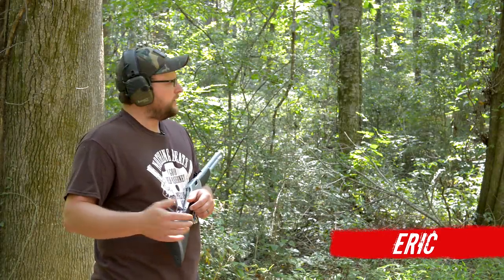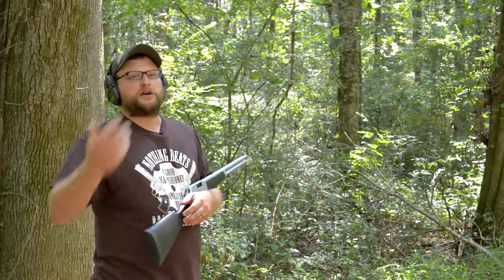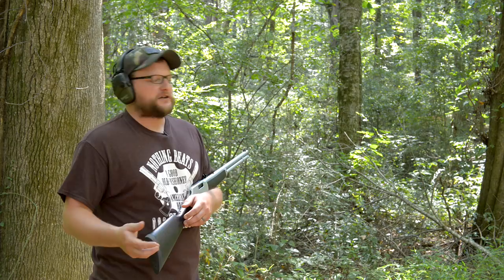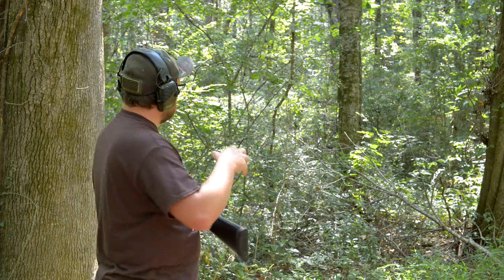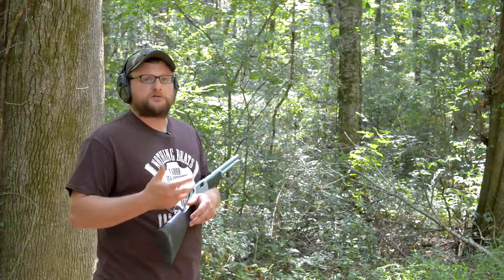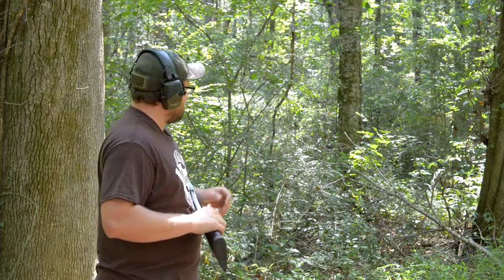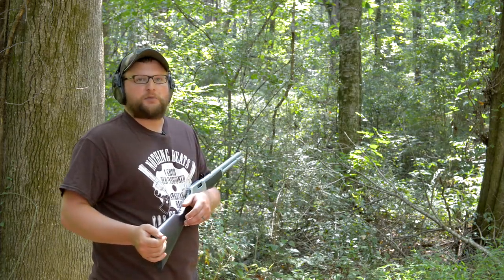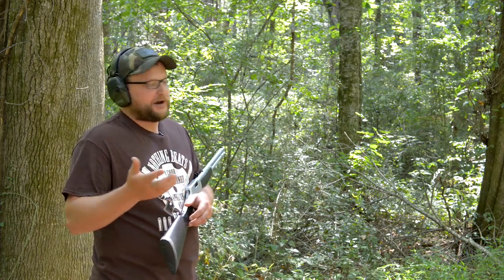Welcome back, this is Eric with Iraq Veteran 88. Today we've got another Lost Arts video — a continuation of our brush gun video. You guys probably recall we did the 'what is a brush gun' and shot into some pretty thick brush with a variety of different calibers just to see what effect the brush would have on the bullet passing through. We're getting into deer season here, so people need to know these things — science, right.